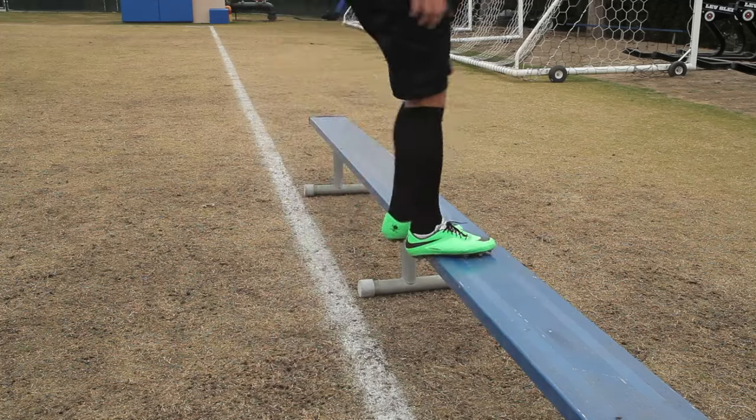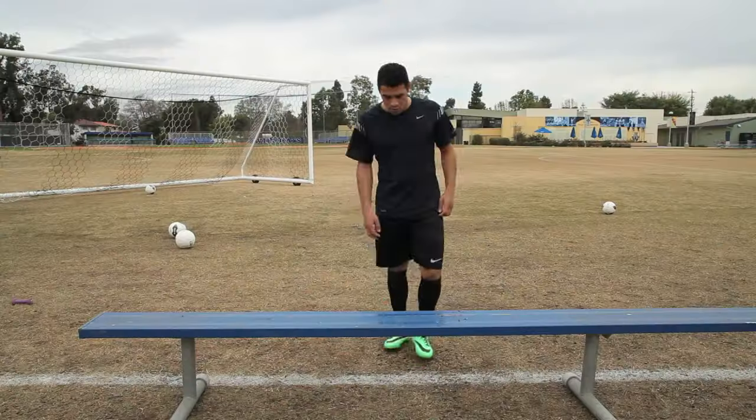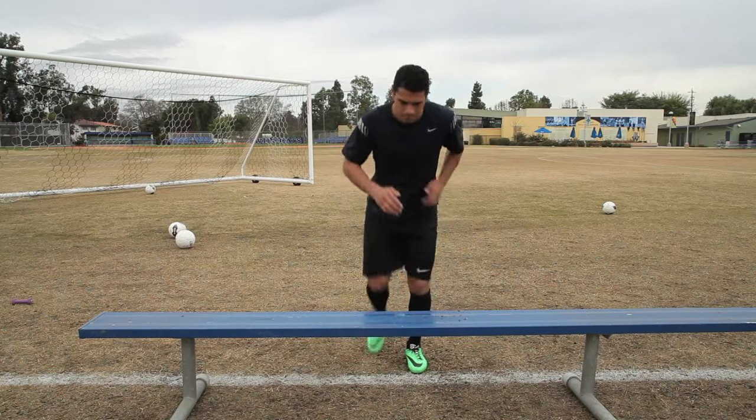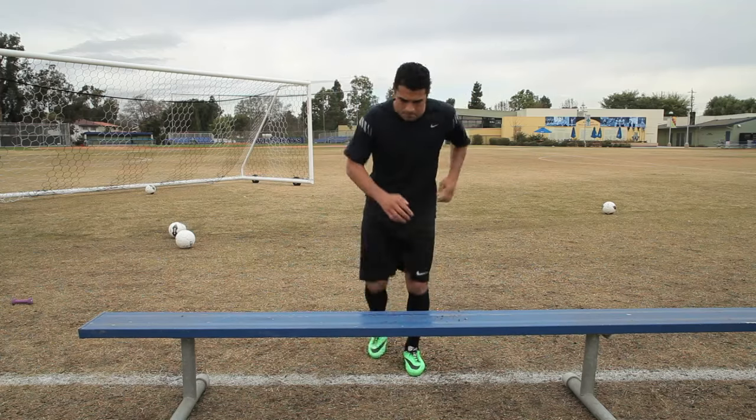Start with a stable platform that is one to two feet off the ground. Place a single foot on the platform, evenly distributing your weight across the foot. Step up onto the platform, maintaining your balance, and then step back down to the floor. Repeat for nine to 12 repetitions per leg.